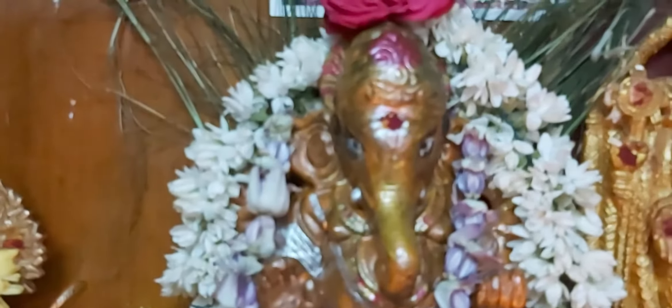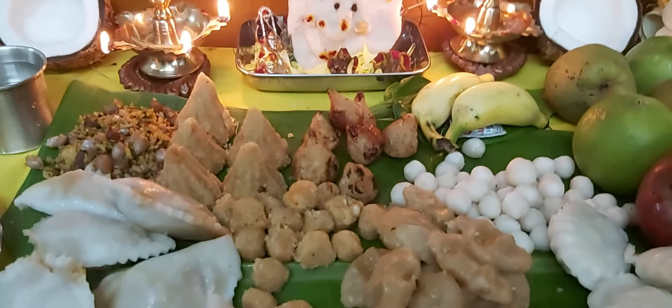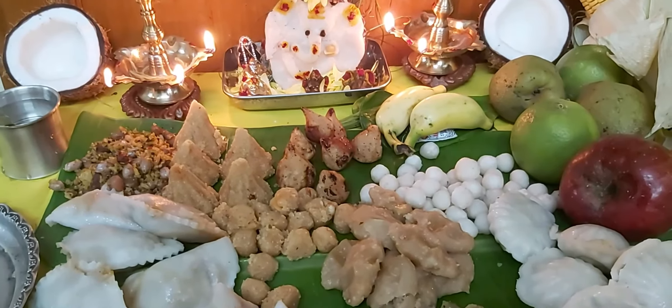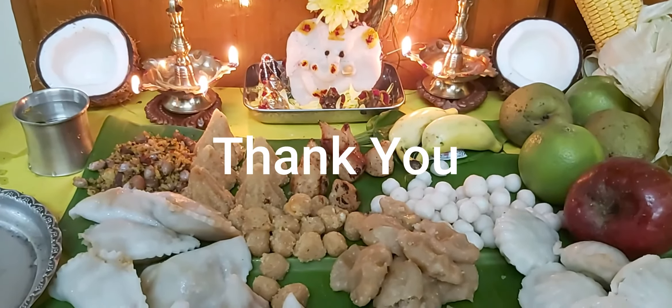This is how it is. This is finished. Thank you very much for watching this video. Subscribe to our channel and click on the bell icon. If you like this video, please share and like. Thank you.